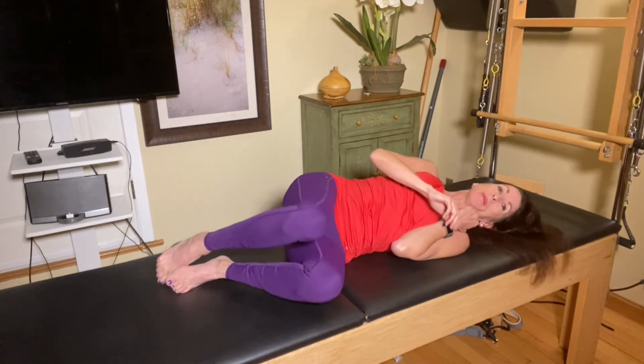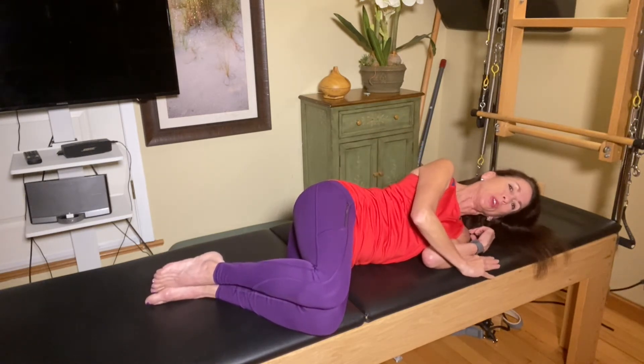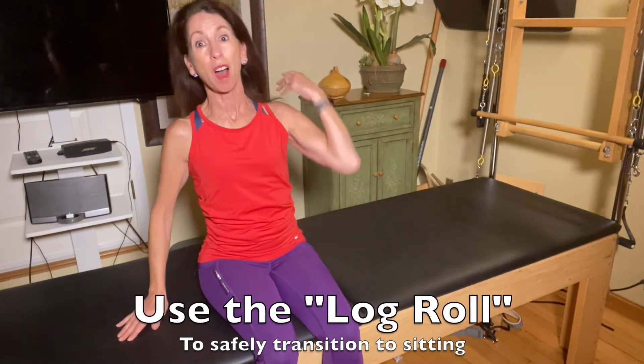Roll to your side to come up. Stack knee over knee, hip over hip, shoulder over shoulder. Allow the shins to come off the side of your bed. Use the bottom elbow and top hand to come up in one piece — that's called the log roll.